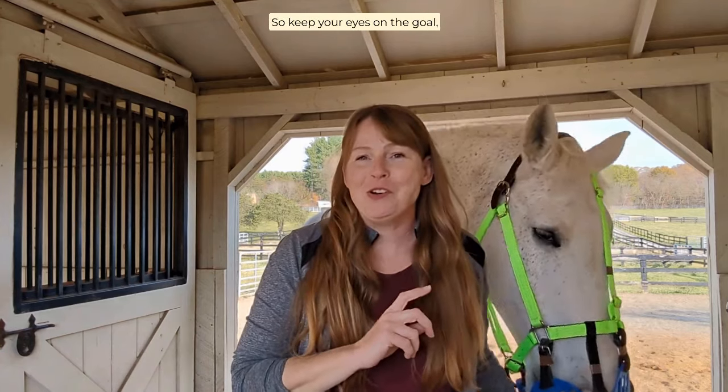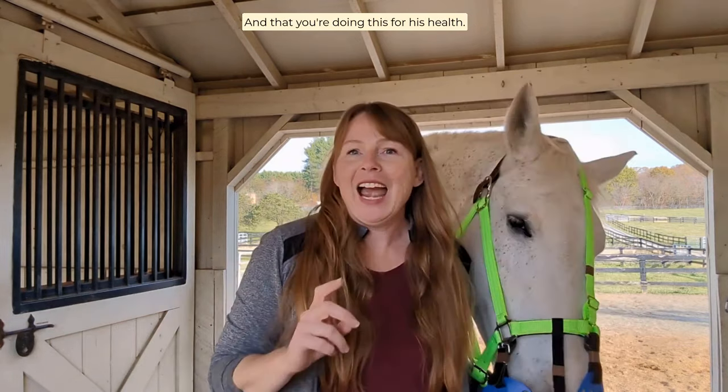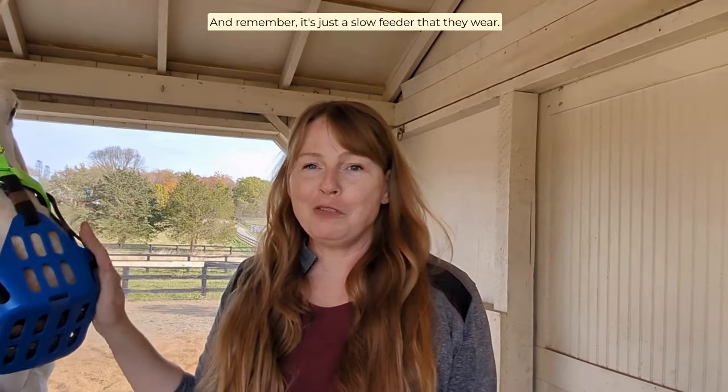So keep your eyes on the goal: train your horse that the muzzle equals pasture grazing, and that you're doing this for his health. Remember, it's just a slow feeder that they wear.